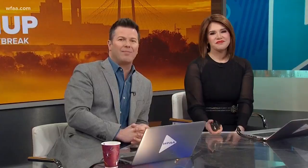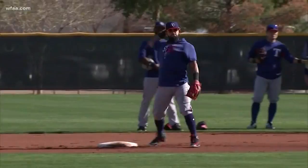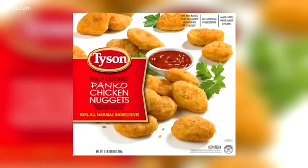Much more coming up ahead at 6:30 — it's a sure sign spring is just around the corner. The Rangers are hitting the road. Dale Hanson's extra point is just ahead. And do you have these chicken nuggets in your freezer? They could be contaminated — we'll have details on this recall in your morning rush coming up on Daybreak.